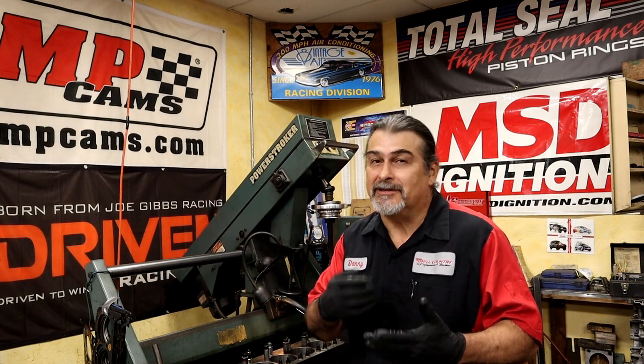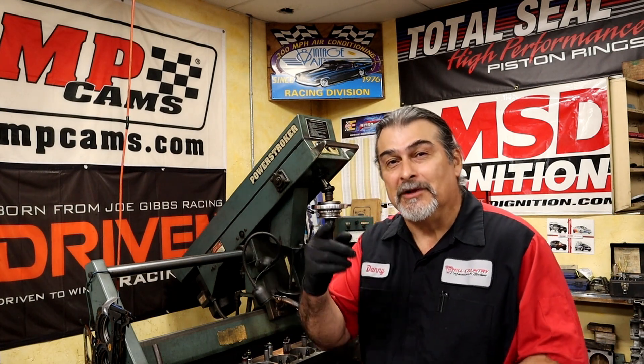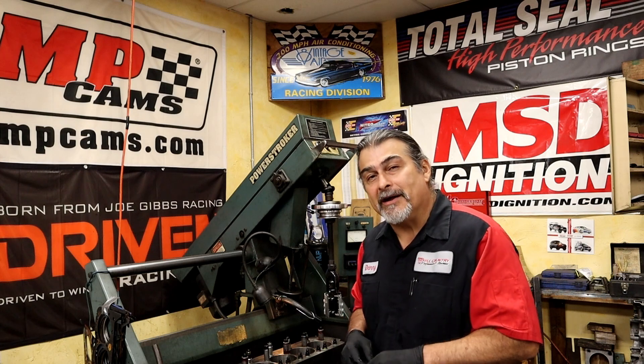Hello YouTube and welcome back. In this video — this is video number three that I shot with Lake Speed Jr. — we're talking about balancing and blueprinting: should we do it, the importance of it, torque plate honing, oil viscosity, variable cam timing. We're all over the place and we go all the way till the video just ends. So let's get to it.